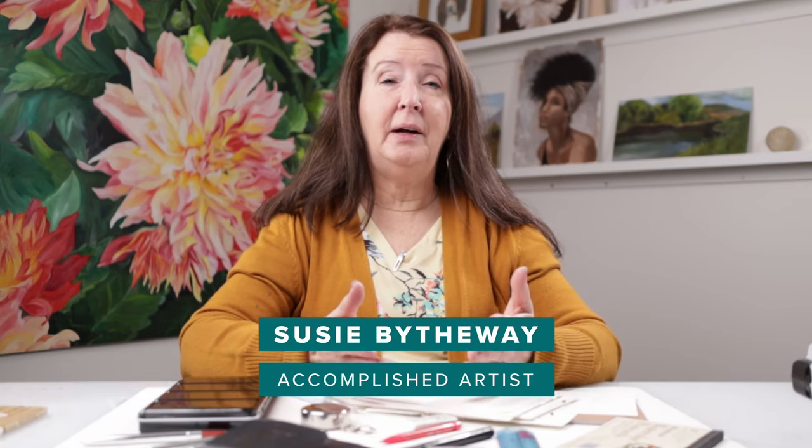Welcome to my studio. In each video my goal is to help you become your own version of an accomplished artist. Today I want to share with you my kit for drawing and watercolor. This kit is something I can take on vacation — put it in my suitcase, take it on a plane, or keep it in my car. I love having a small kit that doesn't take up much room but has everything I need.